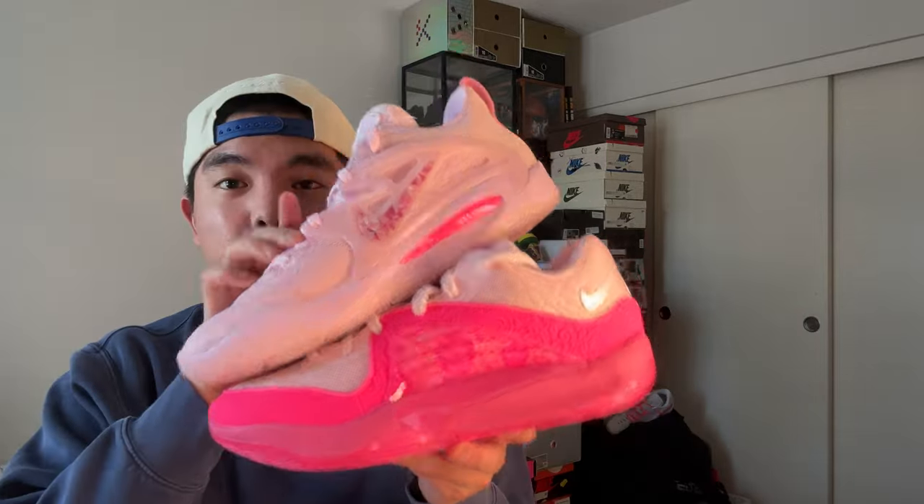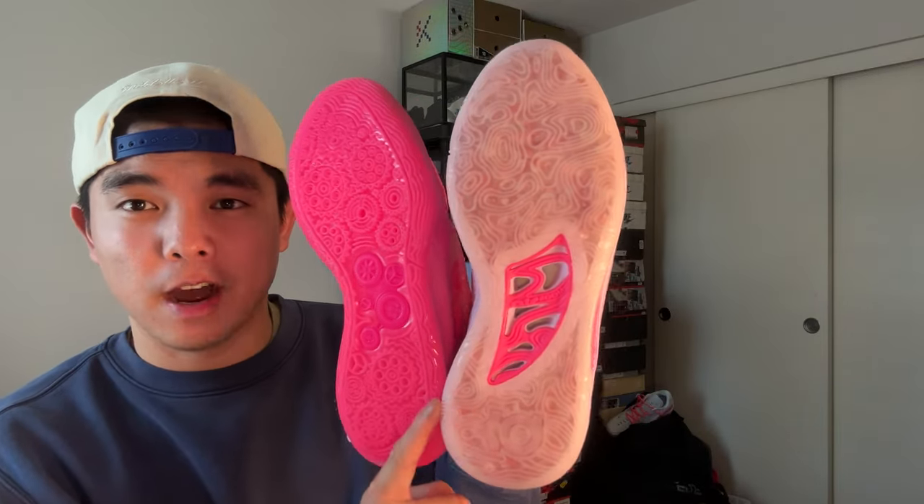What's going on guys, it's DG back with another video. Today I'm going to be reviewing and comparing the KD15 Aunt Pearl to the KD16 Aunt Pearl, so let's get right into it. For traction, the KD15 has a topographical map pattern, very Kobe 9-esque.